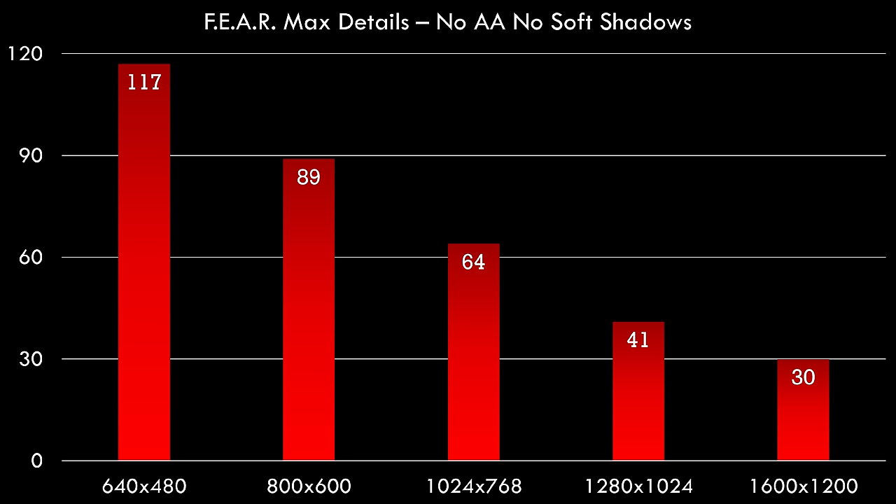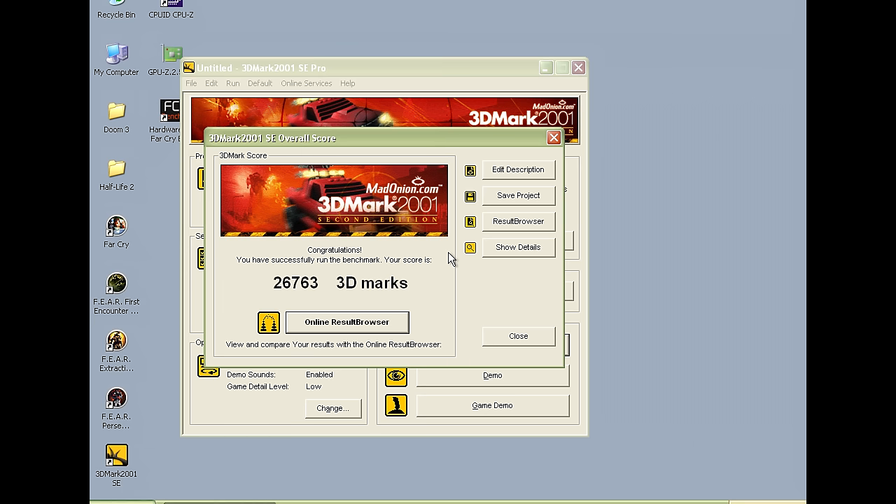In F.E.A.R. with maximum details but without anti-aliasing and without the soft shadows, we also see decent performance, but this game is more demanding. Up to 1024x768 it is playable, but beyond that you are going to suffer with the performance. I also ran 3DMark 2001 SE and we're getting 26,763.